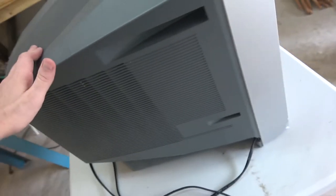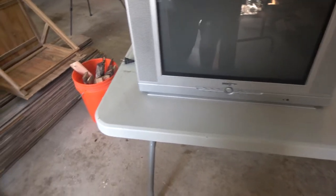So I went to Goodwill and thankfully someone priced this at only six dollars. I got an action television. Does it work? I don't know, we're about to find out.